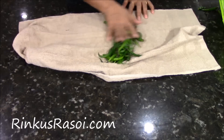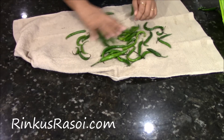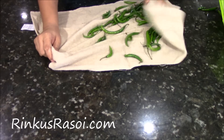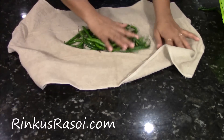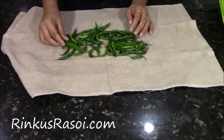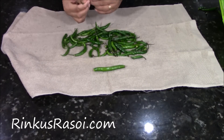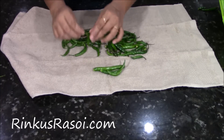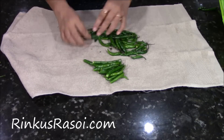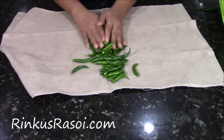Just pat dry like this. Now I am going to remove the stem from the chilli like this and keep all the chillies aside. Just remove the stem. Now the chillies are ready and the stems are removed.